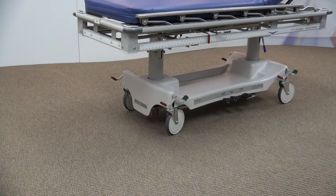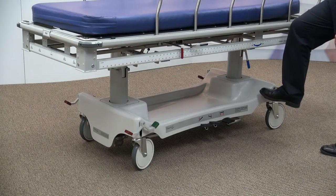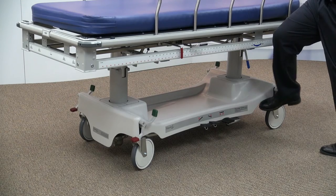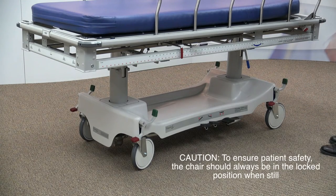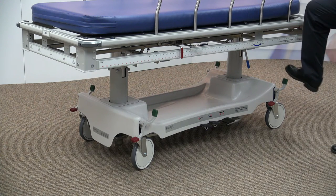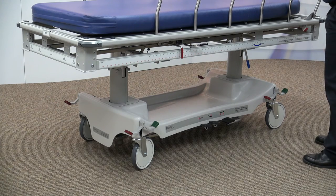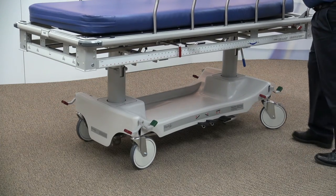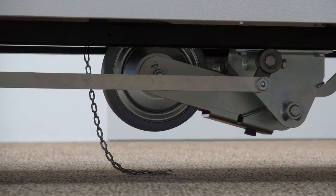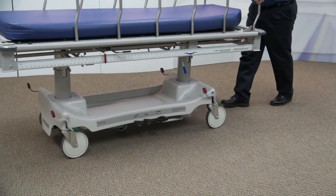The X-Ray Trauma Stretcher is designed with ease of mobility in mind. Pedals are located on all four corners, allowing function from any location. Each pedal can be set to lock, neutral, or steer position. The red pedal in the down position locks all four 8-inch Tente casters. The pedal's position parallel to the floor is neutral, allowing all four casters to pivot. The green pedal in the down position will engage the center straight tracking fifth wheel for steering during transport.